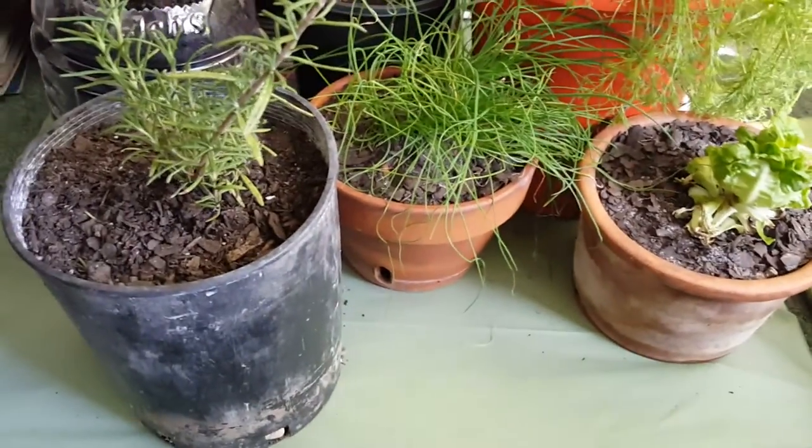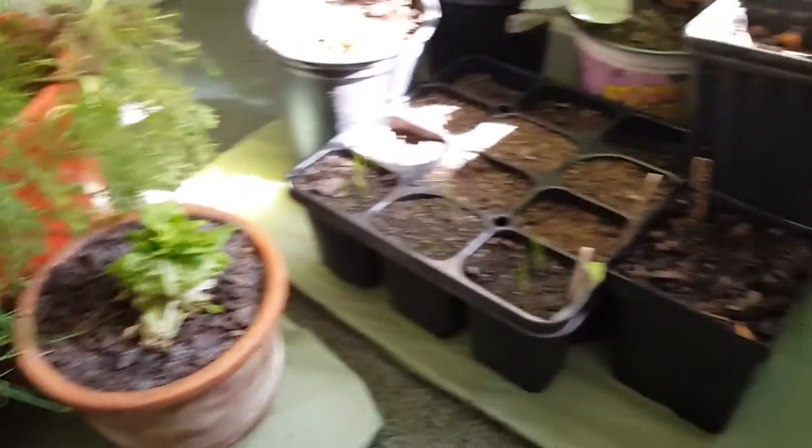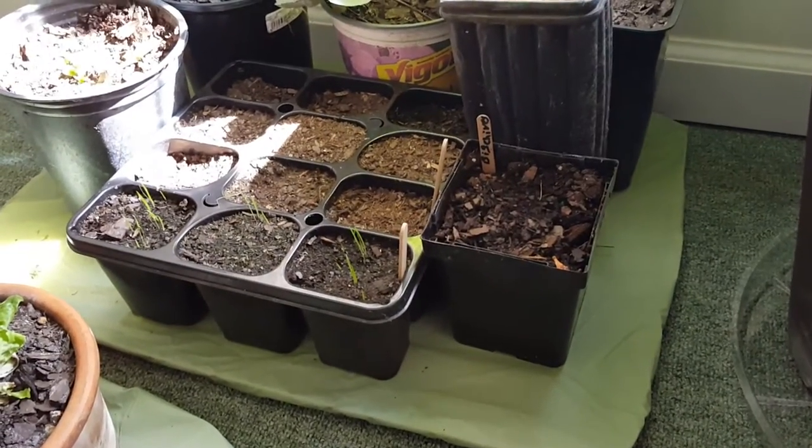When I get the shelves in, they'll just sit on the shelves and I'll put the plants on those. So just a DIY for you guys — have a great day!